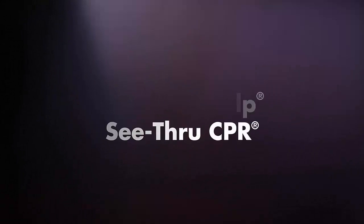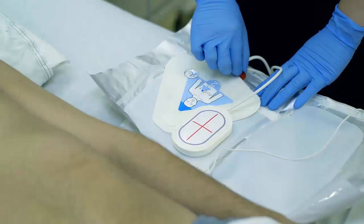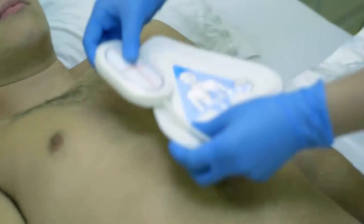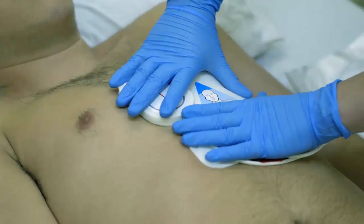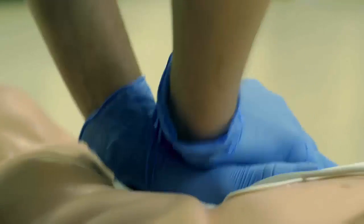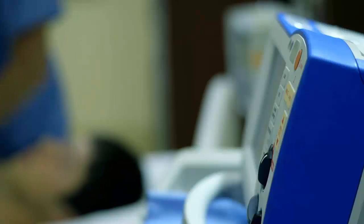Real CPR help and see-through CPR. For adult patients, the One-Step Complete and CPR electrodes include a CPR sensor. The CPR sensor monitors the rate and depth of chest compressions and sends this information to the R-Series.